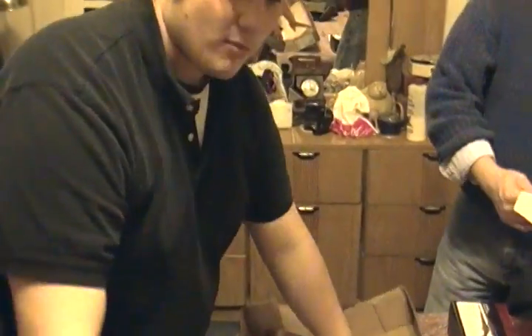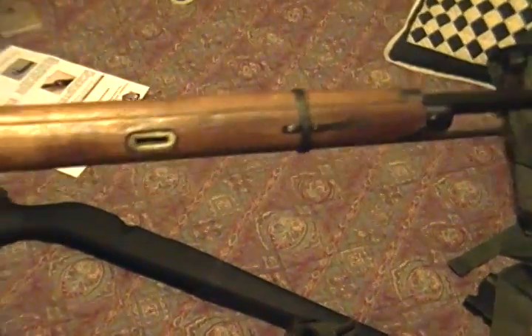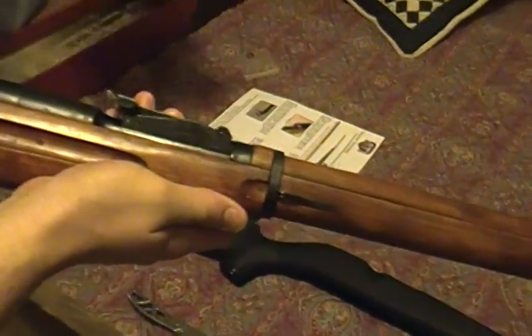The coolest part about it — 80 bones on base, tax-free. We also picked up a Monte Carlo stock for it. We're going to turn it into a modern bolt-action rifle and do a before-and-after video. As you can see, this stock is very well refurbished.